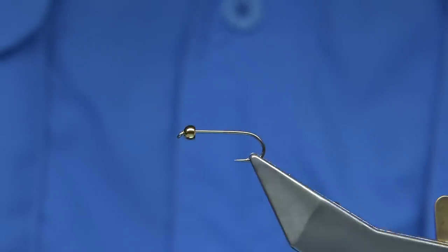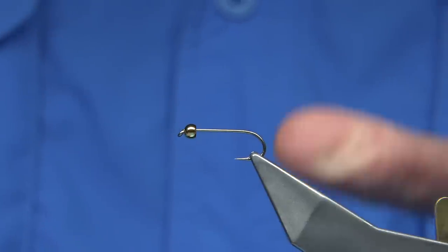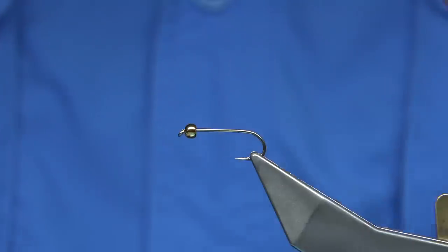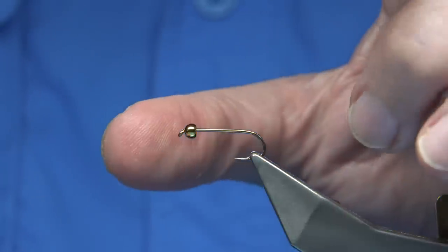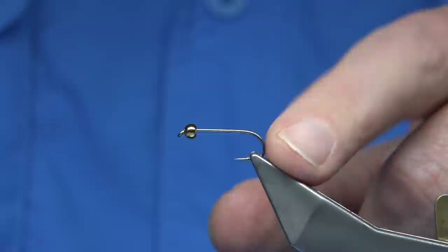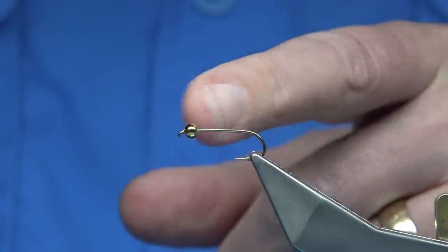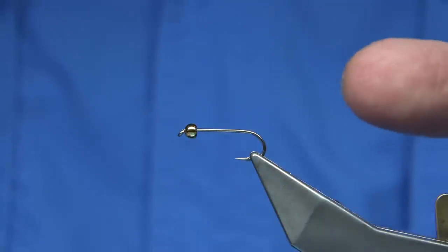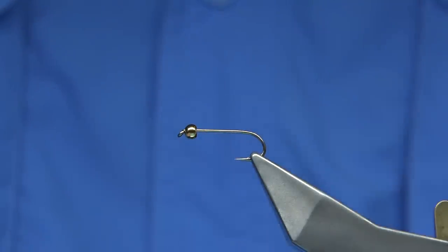Sid was a professional fly tyer who came up with some really good patterns over the years. Unfortunately, Sid's no longer with us. But the main two flies I remember most are the Dog Knobbler, which was his lure, which I may do in another video. But this is the Pearly Daddy. Now you can see it's got a gold bead and it's obviously got weight on it. It was fished as a wet fly.